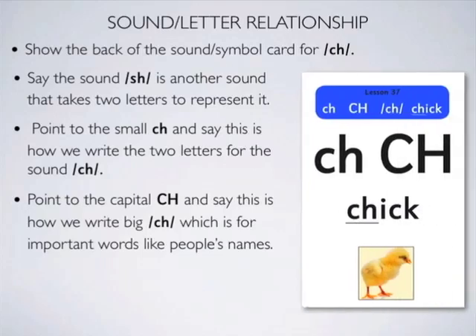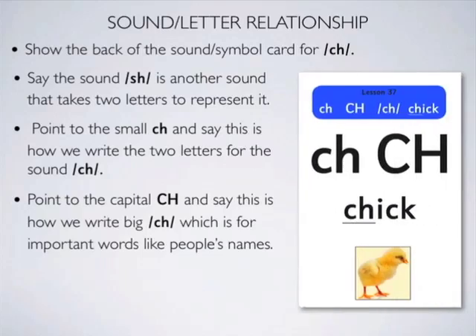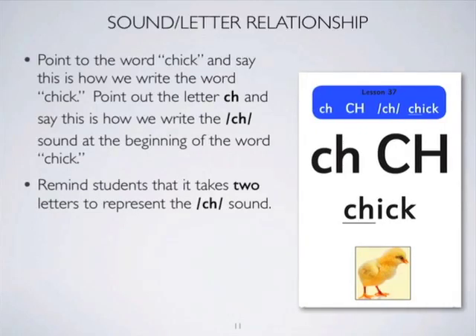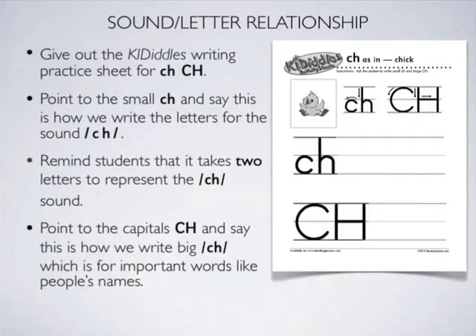After you are sure that the student can recognise and make the CH sound, go on to teach the letters that represent the sound. Emphasise to the students that two letters represent the CH sound. Use the back of the sound symbol card for chick. Go on to show how to write the letters C and H, which together represent the CH sound.